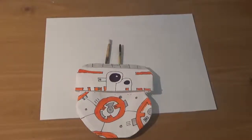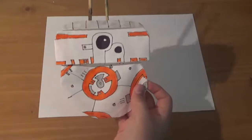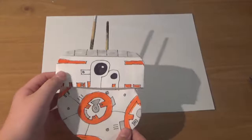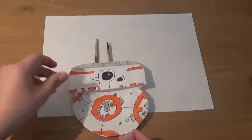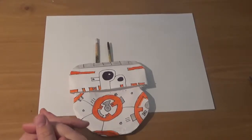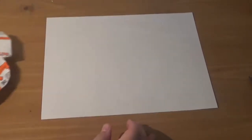Hello guys, it's Sir Honor, and welcome to how to make origami BB-8. This is an origami piece that I made a long time ago — it was my first video on the channel — and I decided that I wanted to make it a little bit better. Starting off, we're going to take our normal piece of paper.